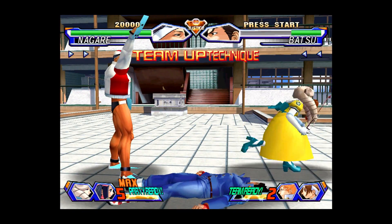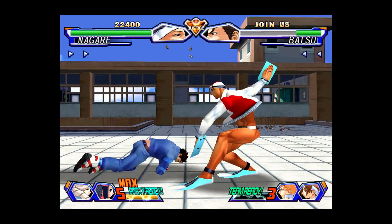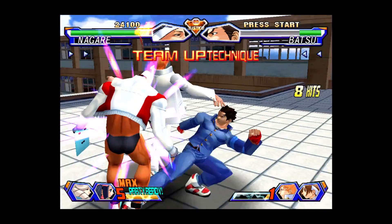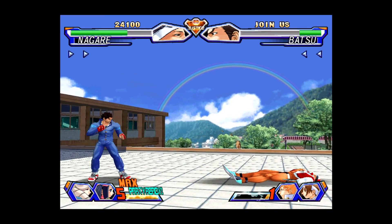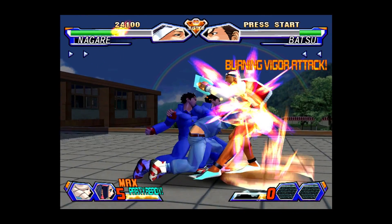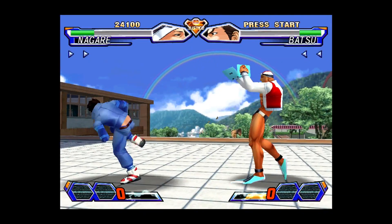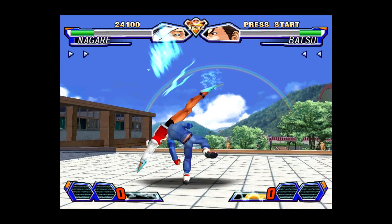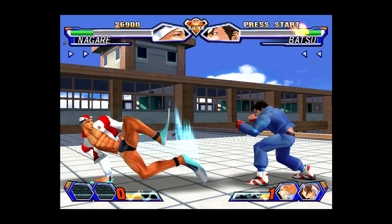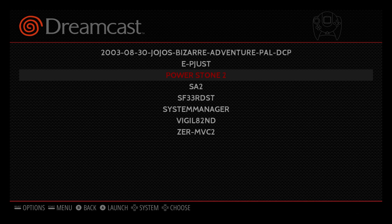You can see some lag here with all three characters on screen. I'm going to go ahead and exit this one. Next up — Power Stone 2.